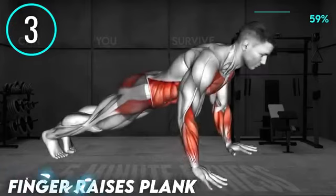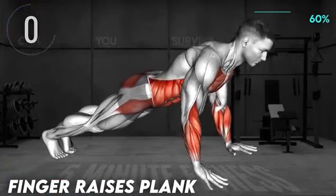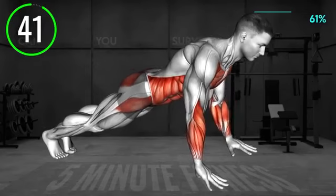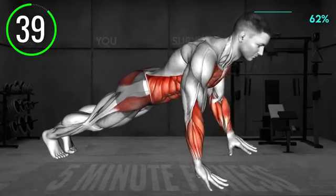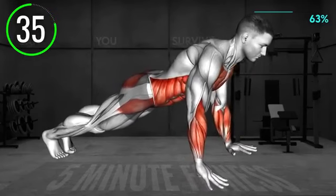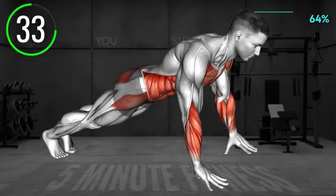Next exercise: start in a plank position. Make sure your body is in a straight line. Now lift the base of the palm off the floor so that your weight is only on the fingers. Lower and repeat the same on the other hand. Alternate.